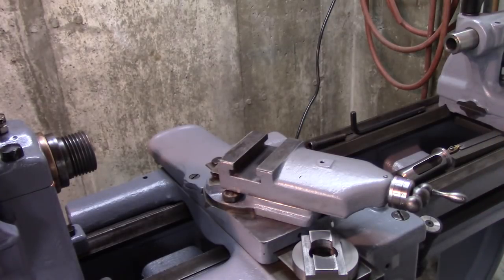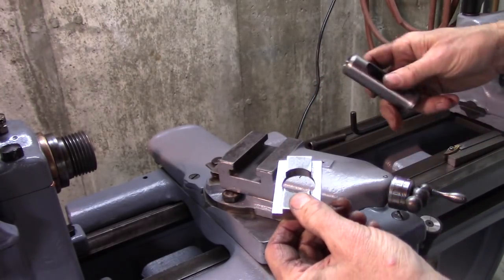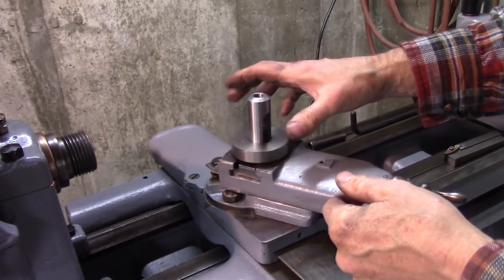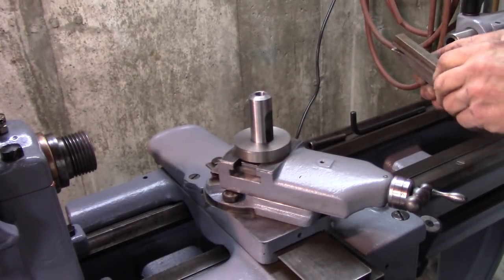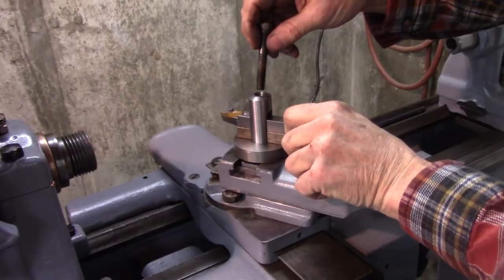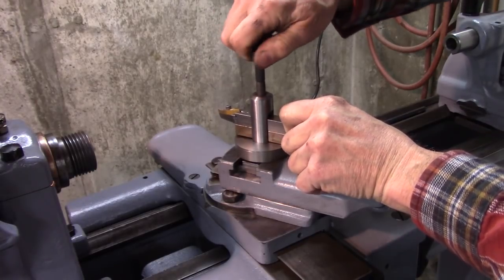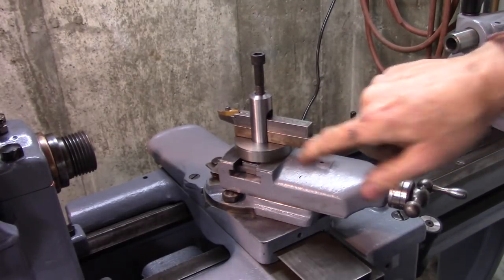So what I thought: number one, make a better T-nut — I think that'll be a lot stronger. Number two, make a flat spacer — washer, spacer — to distribute the load. And then shim all my tools. That may seem like a pain, and it might be. But what I thought I'd do is color code my tools and shims.